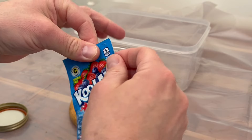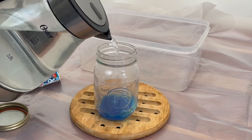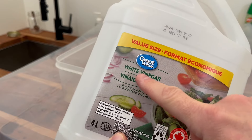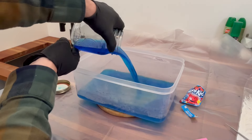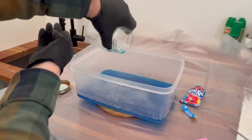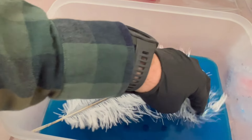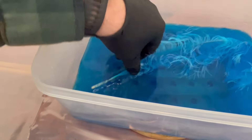I had to try Kool-Aid because a bunch of fly tyers use it and have always talked highly about it, so I gave it a shot. I picked up a couple of packets — about a dollar each — and mixed it up the same way as the RIT dye, but without the salt. I put in a quarter cup of vinegar, 500 mils of water, and a quarter cup of vinegar, because I heard you need a substantial amount of vinegar for the acidity to really work and break down inside the protein.